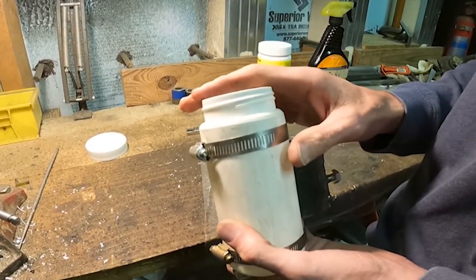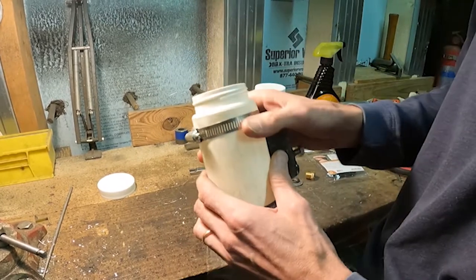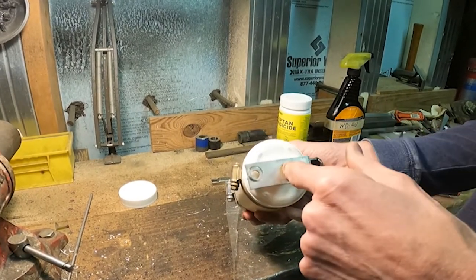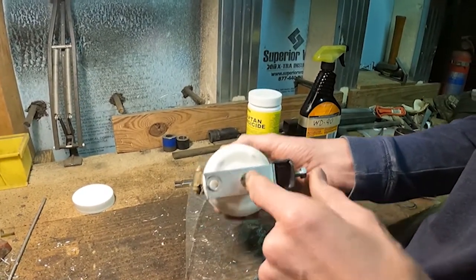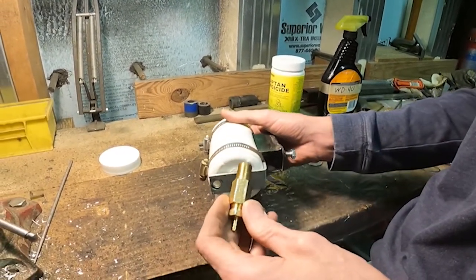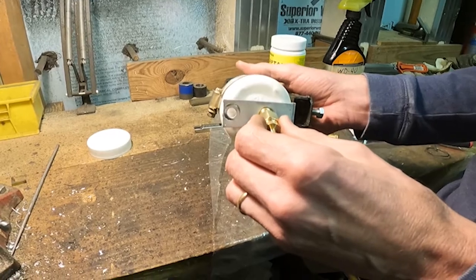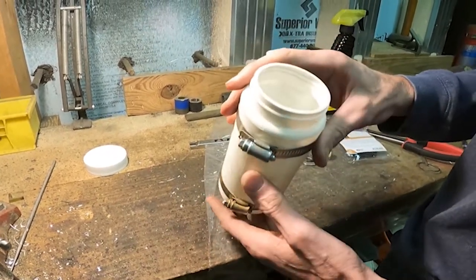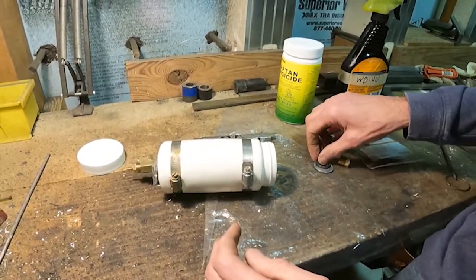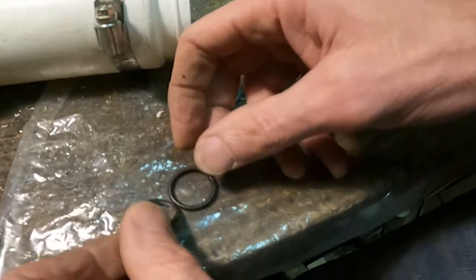I'll need two things: the fluid to come out of here and air to be able to come in. The fluid outlet is the most difficult one, so I'm going to drill a hole. Got that drilled right there, and I've got some brass fittings — air filter fittings, compressor fittings. This is going to go up in here and then I need something on the inside to stop it from leaking, so I've got a couple of O-rings right here.